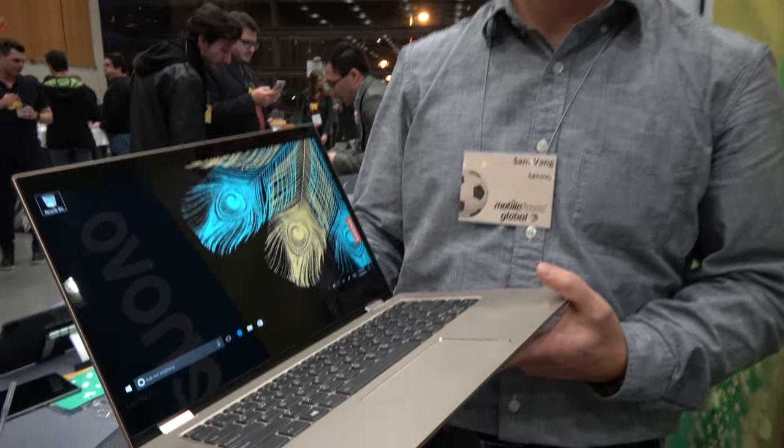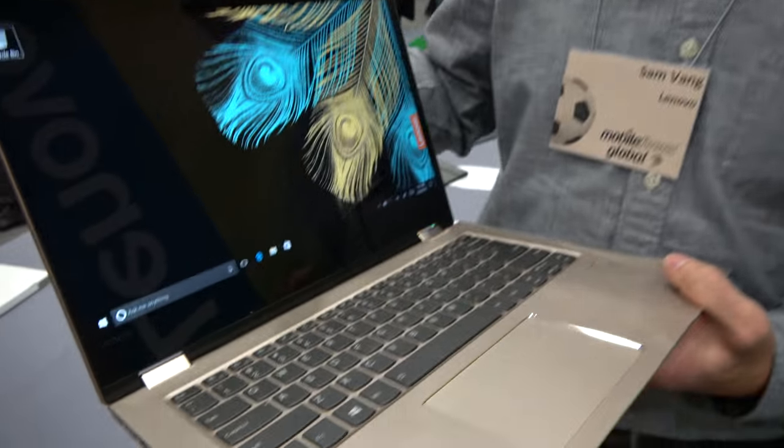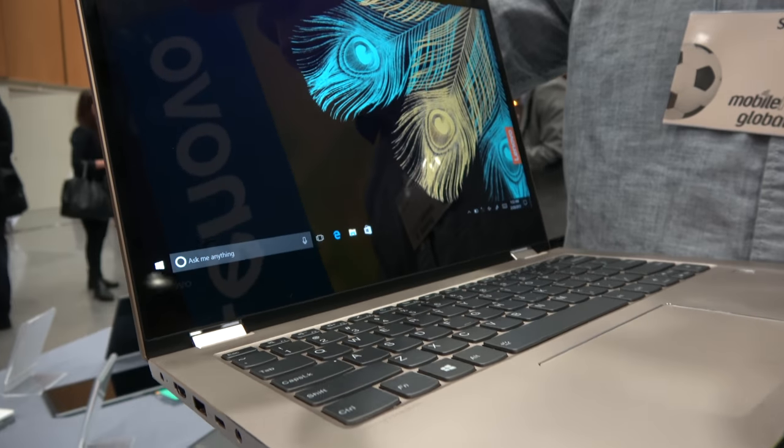We're at Lenovo and this is a golden color laptop. Which one is this one? This is our Yoga 520. We've announced this week at MWC as well. It's going to be a great little laptop.